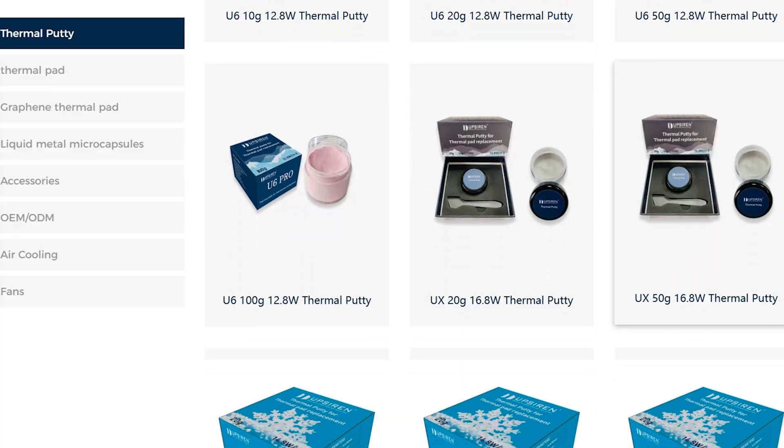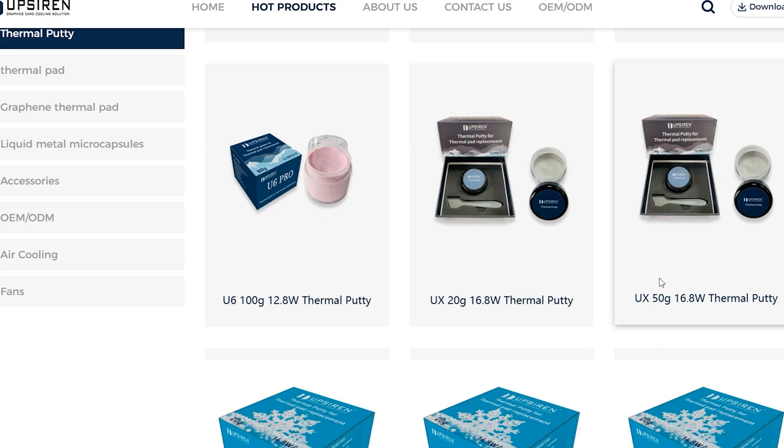UP Siren also makes the U6 Pro, which is a lot cheaper — for 20 grams you're going to pay around $20 for the U6 Pro, and that's more than enough for a single card. Or you can pay around $40 for the UX Pro Ultra, which is significantly more expensive.